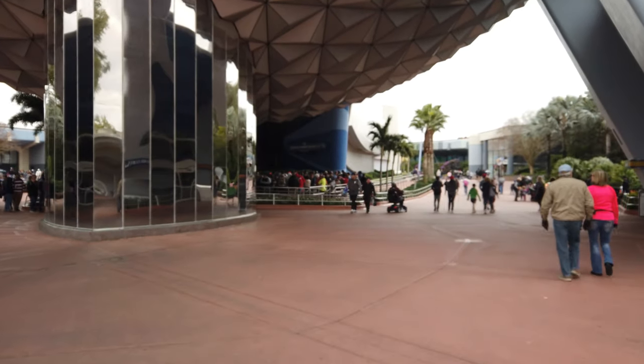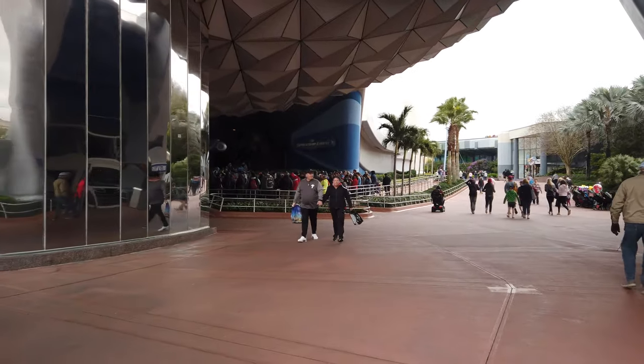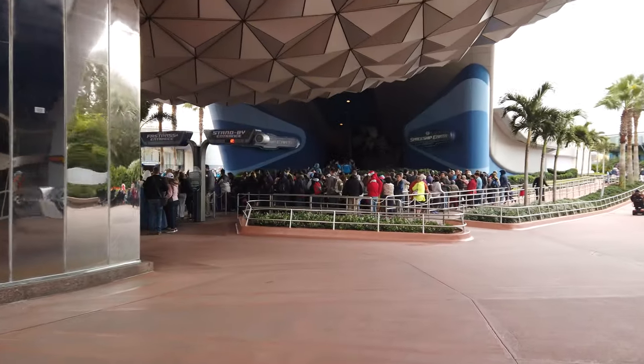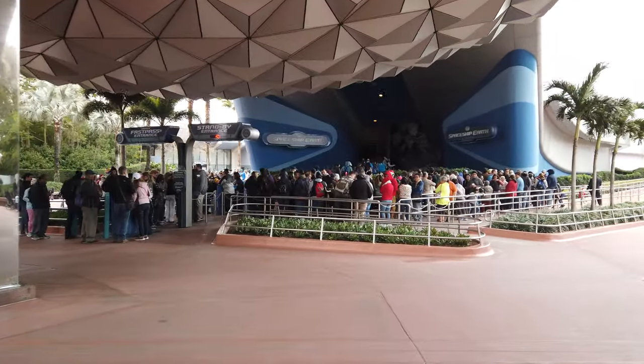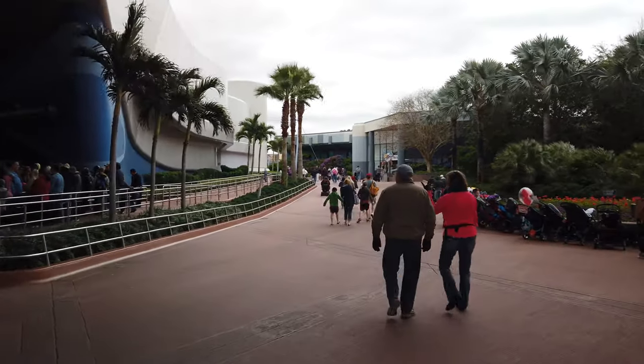Here are some autofocus tests. You can see face tracking is on here and it's tracking my face fairly well. We'll also look at how the autofocus works going from a face to something else. It snaps in really quickly — within a couple of seconds it went from my face to the Spaceship Earth sign. I found the autofocus to be pretty good. There is an updated firmware that is supposed to fix some of the autofocus issues.